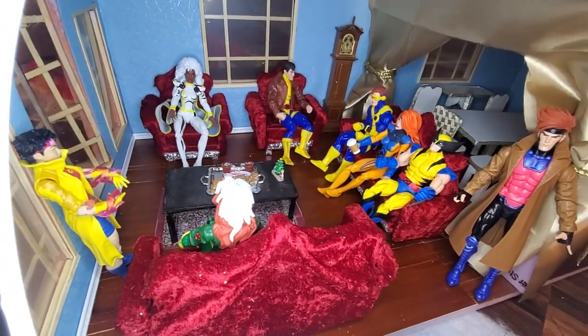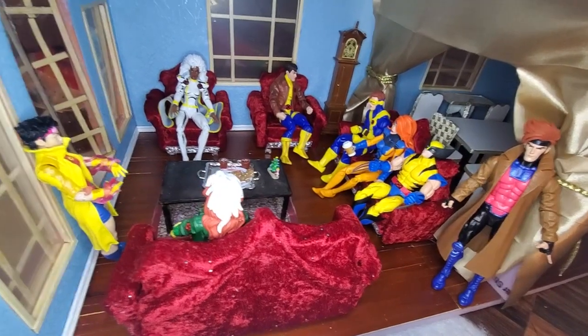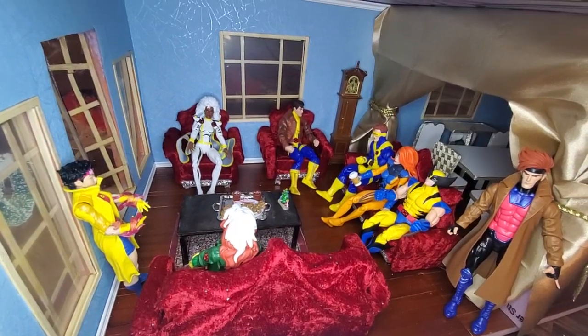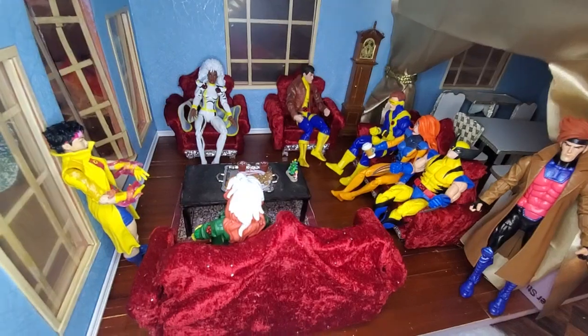I made the couches and the chairs and the coffee table. I didn't make that clock — I just thought, since it's an older home, most older homes have grandfather clocks in them, and I just thought it was cool.